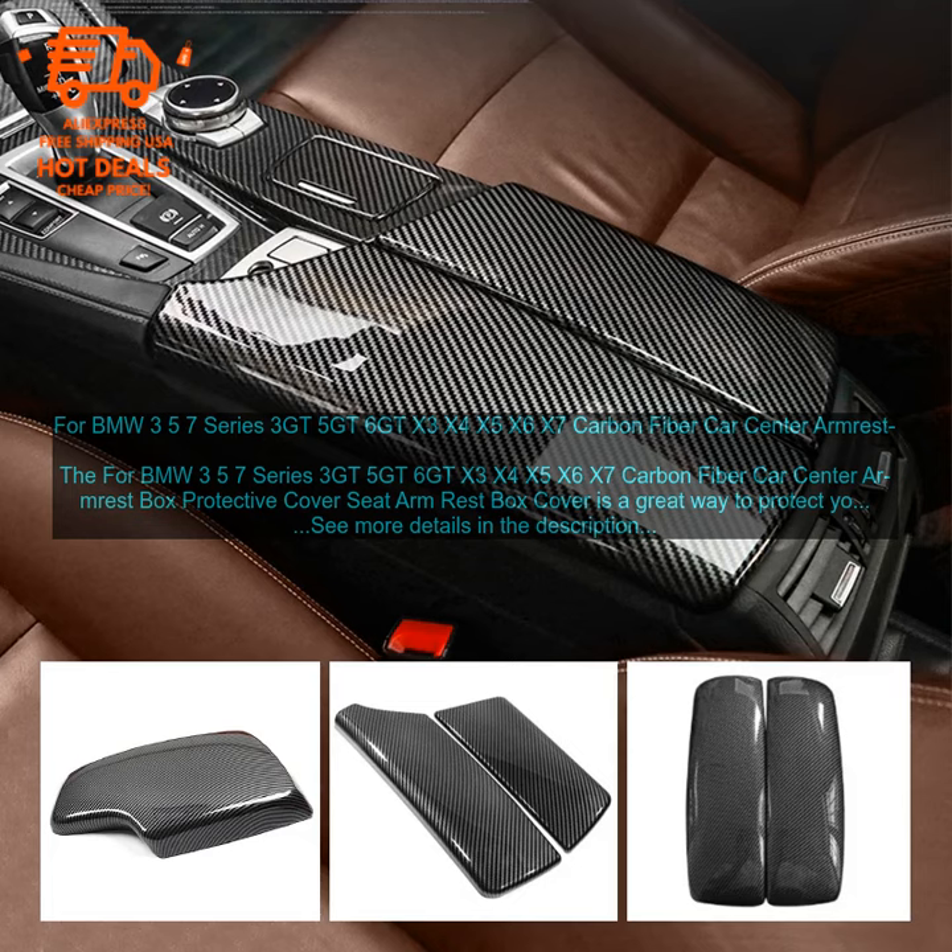If you are looking for a way to protect your car's center armrest, this Carbon Fiber Car Center Armrest Box Protective Cover is a great option. It is durable, stylish, and easy to install.